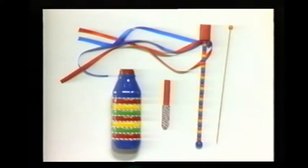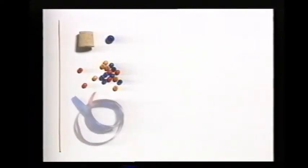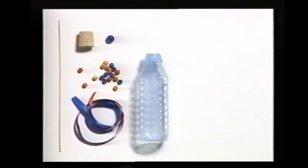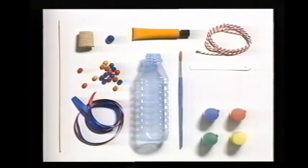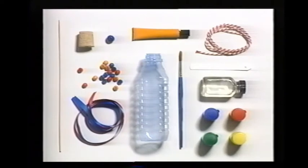In this project, we're going to show you how to make some guiros — this is what people in South America call instruments that they scrape to make music. Here are the things you will need: a kebab stick, some small colored beads, a cork, a big bead, colored ribbons, a small plastic water bottle, a plastic plant label, one yard of cord, a tube of glue, poster paints, a paintbrush, and some clear varnish. And this is what you do.